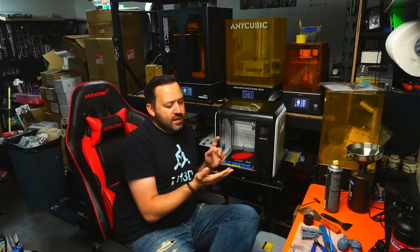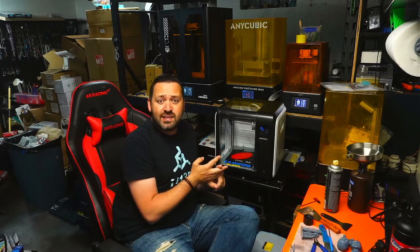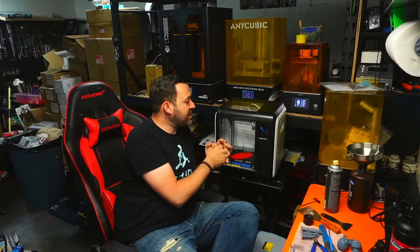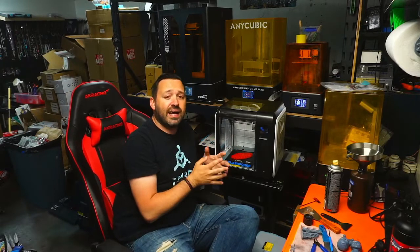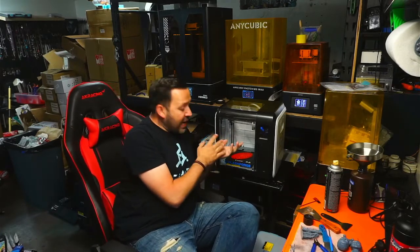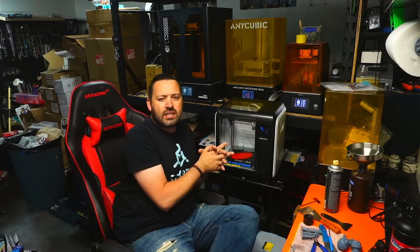What I mean by that is you will have the ability to print PLA, TPU, PETG, and ABS — yes, even ABS. Because this is an enclosed chamber, all you have to do is simply change out the nozzle. There are two different nozzles for this unit, which makes it unique and very simple to swap between them so you can have higher-end temperatures. The nozzle that's on here now is more or less for PLA and PETG, and then the other one you switch over for ABS.